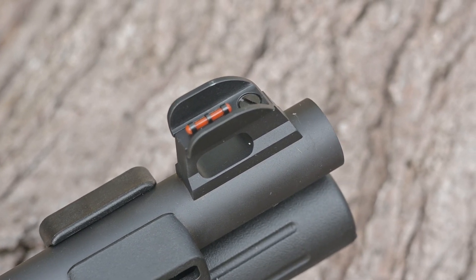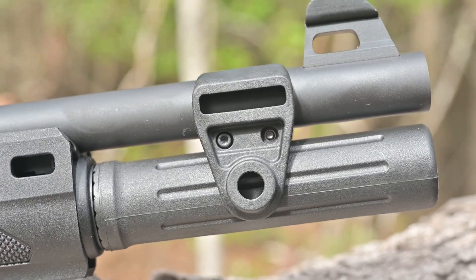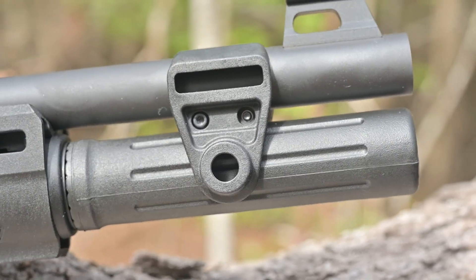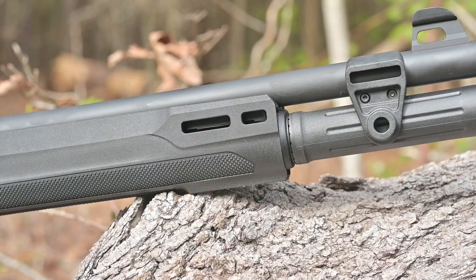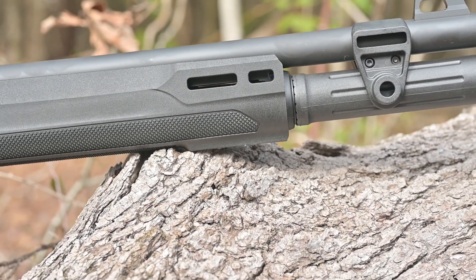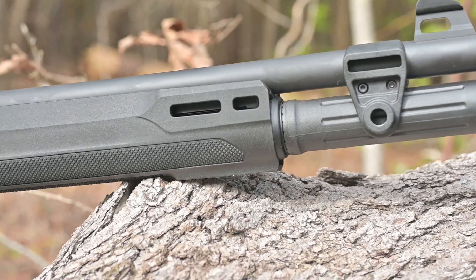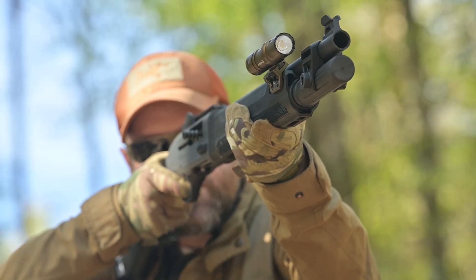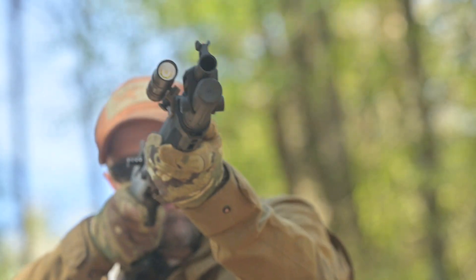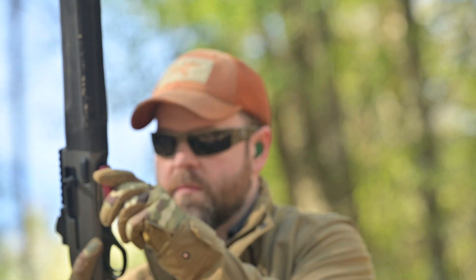Just behind this, the Beretta shotgun incorporates a barrel clamp that adds both extra rigidity to the extended magazine tube, a little bit of extra ruggedness, and a QD sling mount at the front. Further back, the forearm is made of polymer and features some incredibly aggressive checkering — we're talking cheese grater slash skateboard tape. At the front of that handguard are three sets of M-lock slots at the three, six, and nine o'clock positions for mounting lights, lasers, or both, or a bayonet — whatever you want to put on there.